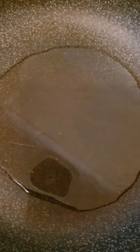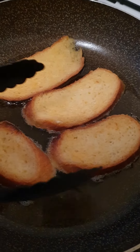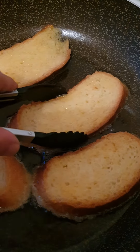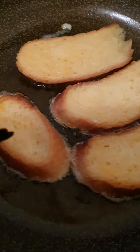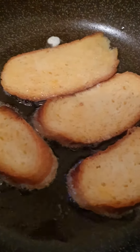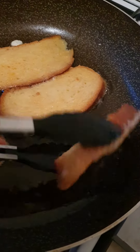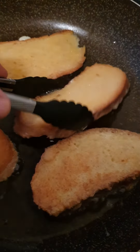Pour a decent amount of oil in the frying pan and let the oil heat up, then put the sliced bread inside with the eggs, put it in nice and easy, and bake it for a couple of minutes. Then turn it over — looks absolutely beautiful.